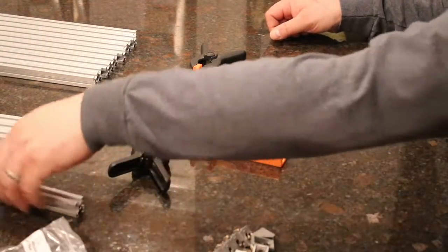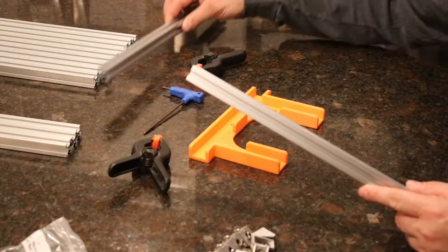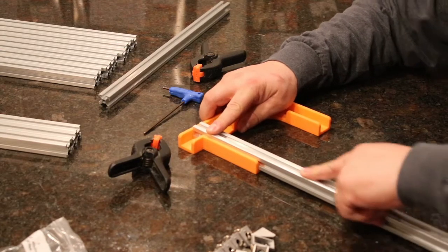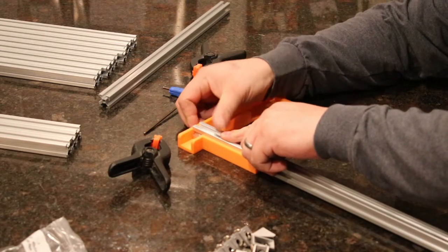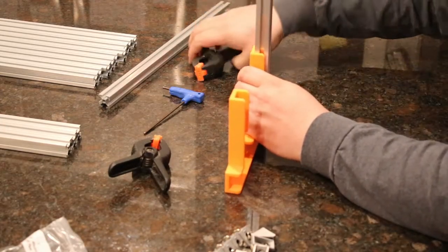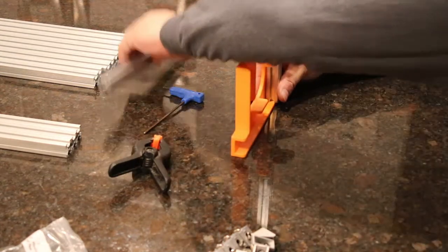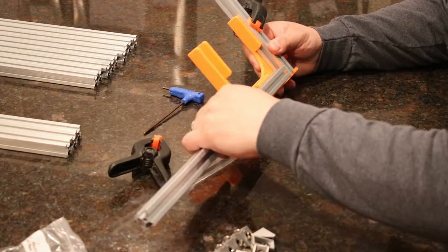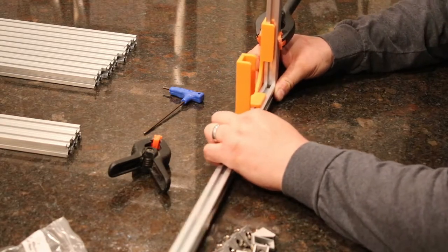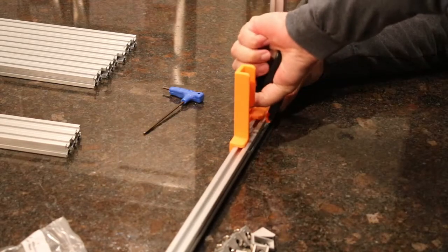we're going to need a 600-millimeter extrusion and a 440-millimeter extrusion. Place the 600-millimeter extrusion into the jig so it's pressed firmly against the back wall, and place a clamp on it. Then take your 440-millimeter extrusion and place it in the jig, pushing it over so it's pressed firmly against the first extrusion. This beam will form the top beam of your printer.